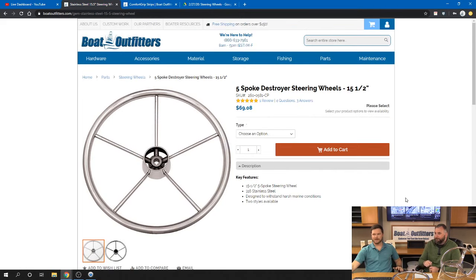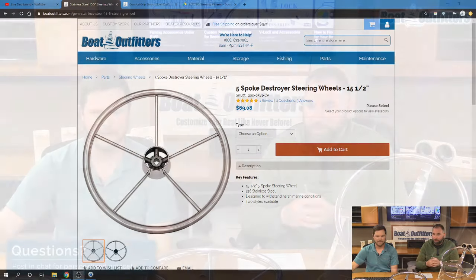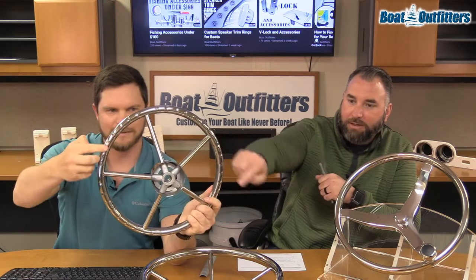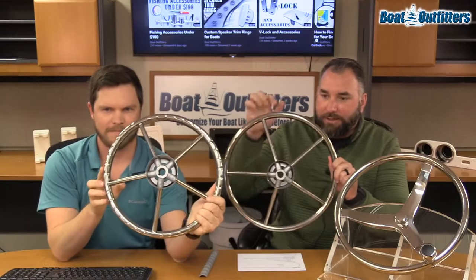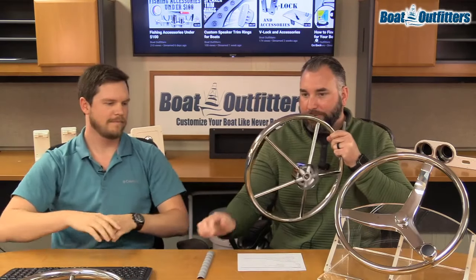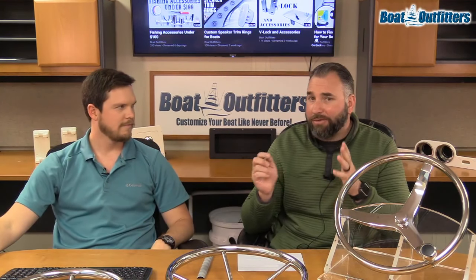Let me jump back to the five-spoke wheels because there's another option we didn't cover. For the five-spoke steering wheels, you can choose a standard smooth back or you can get the finger grip version with ridges dimpled on the back for better grip. If you've got a smooth-back five-spoke, you can add the Edson comfort grip to it as an alternative.